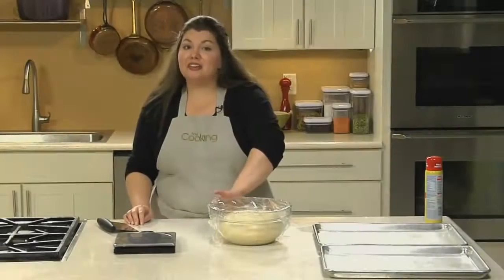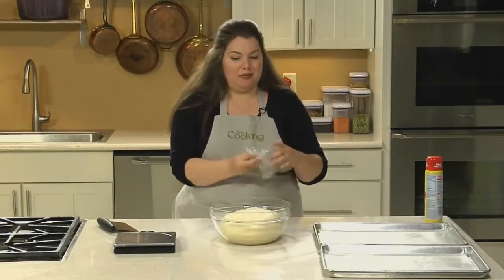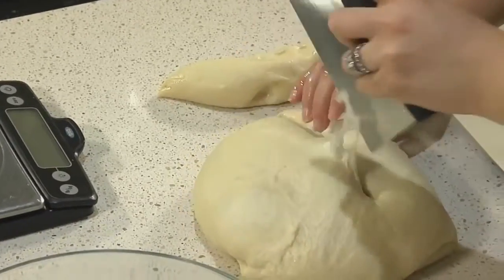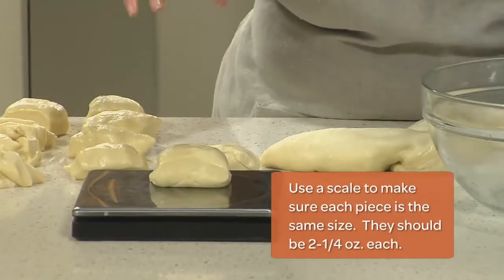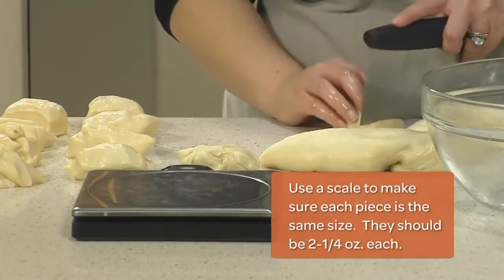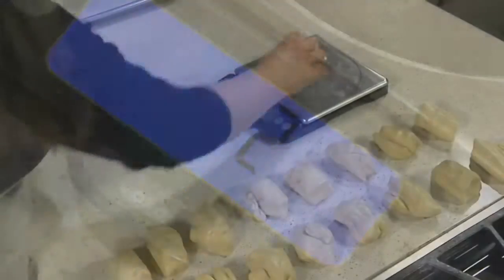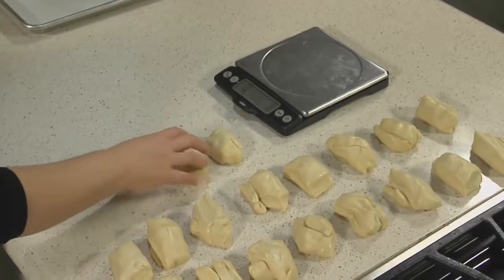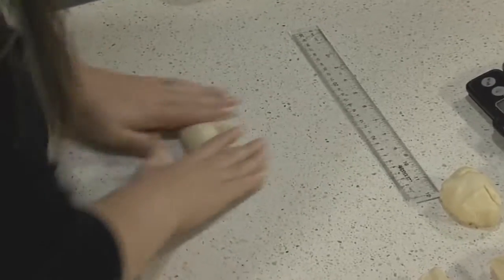Believe it or not, it's actually trickier to explain how to do a knotted roll than to actually do one. To start, divide your dough into 18 pieces. Use a scale to make sure each piece is the same size — they should be about two and a quarter ounces each. Now start rolling each piece of dough into 12-inch long ropes. Remember, our counter is oiled, not floured.